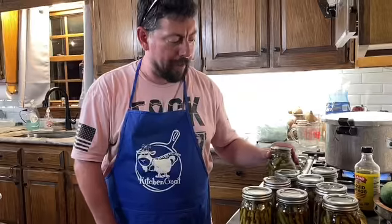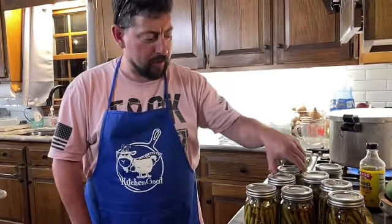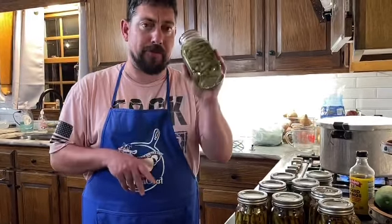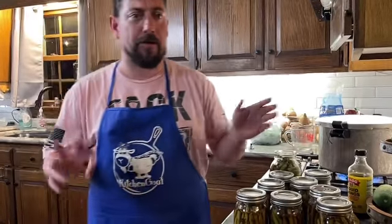All right gang, so we did this for 15 minutes. They've been sitting out for a while and we're going to let them marinate for about three weeks. Head out to your local farmers market, hit up your gardens, start canning, and remember: be kind, be excellent to each other, and I'll catch you soon — have a great day!